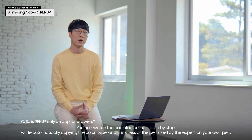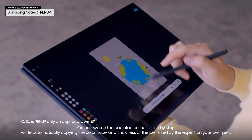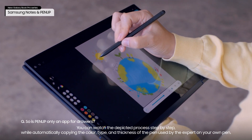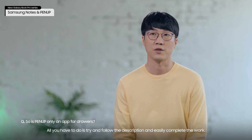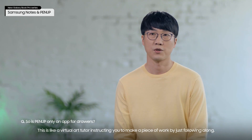You can watch the depicted process step-by-step while automatically copying the color, type, and thickness of the pen used by the expert on your own pen. All you have to do is try and follow along to easily complete the work. This is like a virtual art tutor instructing you to make a piece of work by just following along.